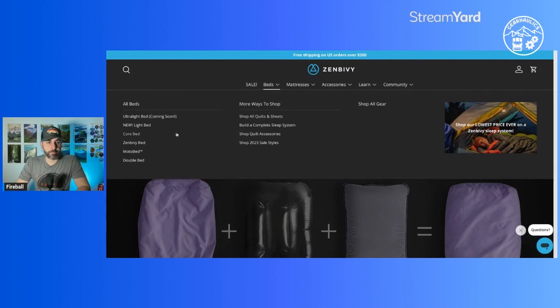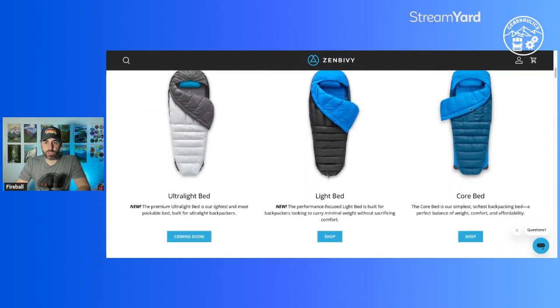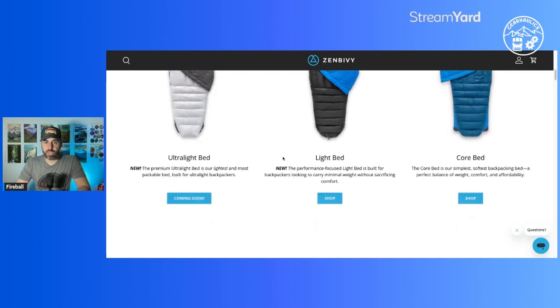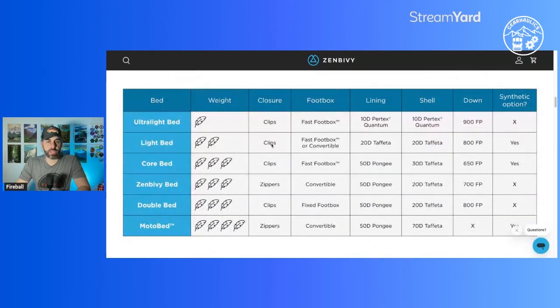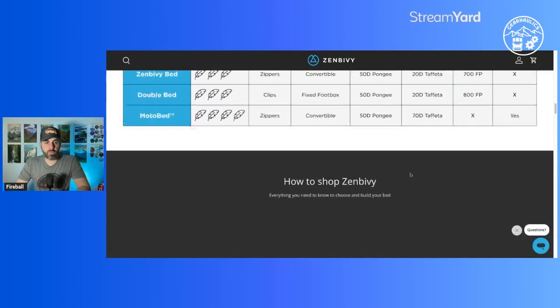Let me show you all the beds. They have their original Core Bed on the right - going in succession, all the way to the right is super heavy, then the Light Bed, then the Ultra Light Bed, which is the most expensive. This quick stats box is helpful. The biggest differences between the Ultra Light and Light Bed: they're using a 20d inner lining and outer shell for the Light Bed versus 10d for the Ultra Light - a bit thinner material. They also use higher fill power for the Ultra Light, 900 fill versus 800, and they have a synthetic option for the Light but not the Ultra Light.